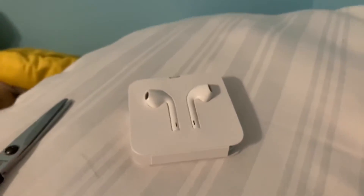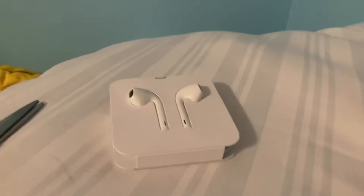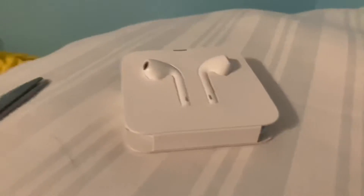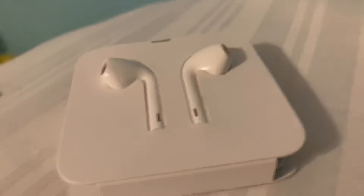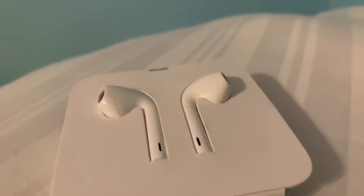What's up guys, Dimmon here back with another video. I'm going to be cutting off the right earbud. In the other videos I said the left but I meant the right — I wanted to keep the left.